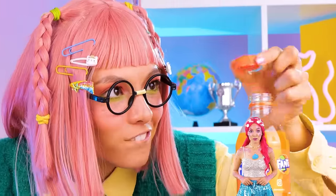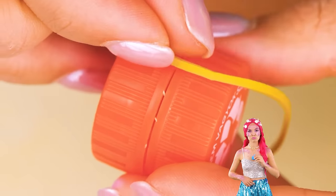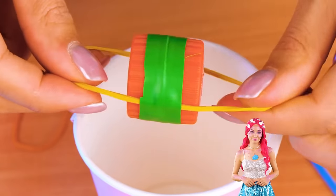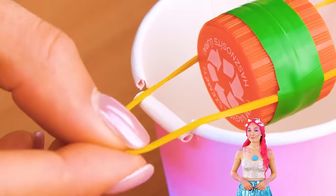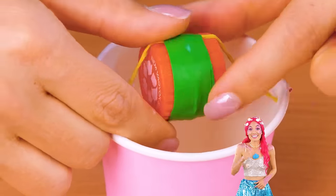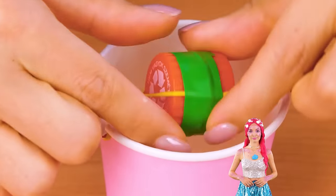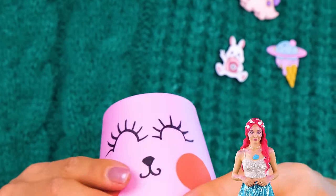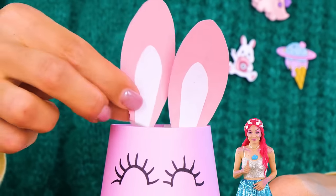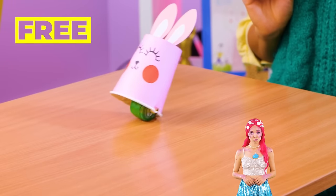Just remember to watch where you're going. Don't worry, we can make our own set of wheels. Just tape two bottle caps together with a rubber band. Add to the rim of a paper cup. Now go for a spin. Flip the cup over and decorate it. Look, we've made a bunny — and it's hopping down the bunny trail.